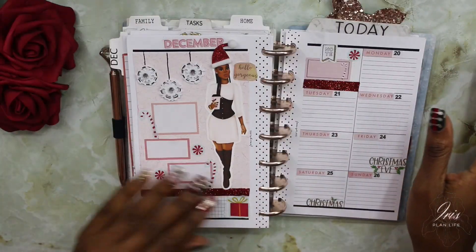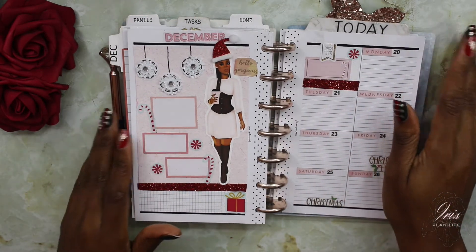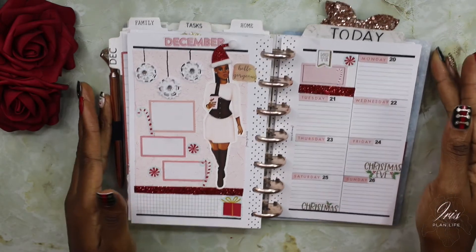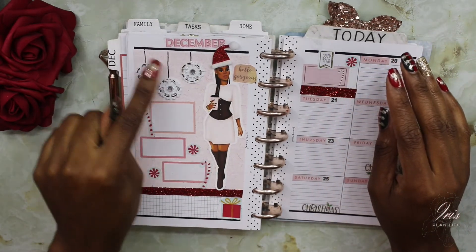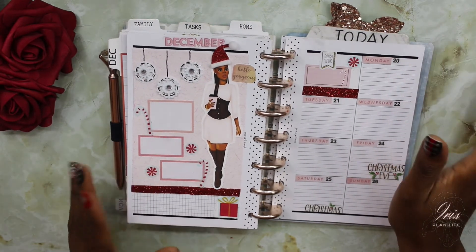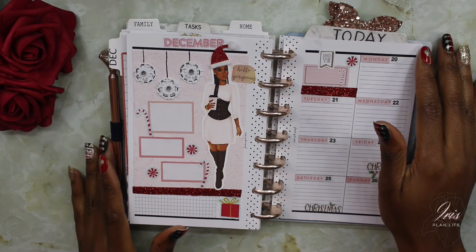I believe that's pretty much it for this week's spread. I did go ahead and add a note sticker up top on this end of the page. Overall I think it came out so cute. I was trying to use more pink than red so it wasn't such a red theme, but I feel like red still ended up being the majority of the theme — and that's okay. I tried to do some ornaments hanging from the ceiling; I don't know if that's what they look like, but I'm still going with it. I believe Dominique looks really cute with her Santa hat representing her celebrating the holidays. I hope you all enjoyed this video, thank you so much for watching. Take care, bye guys.